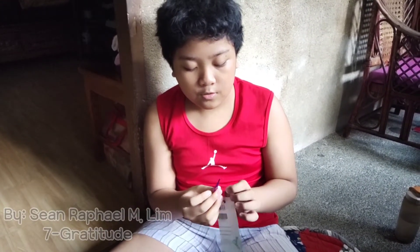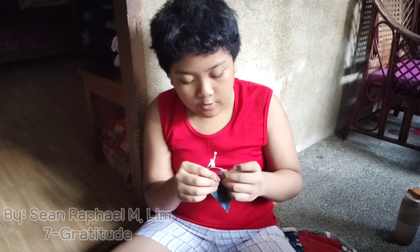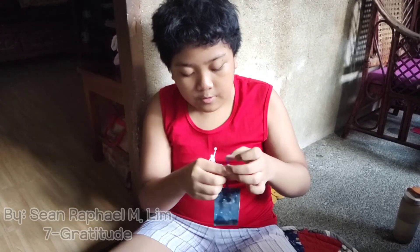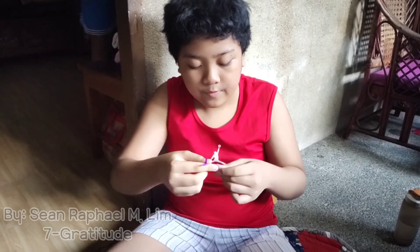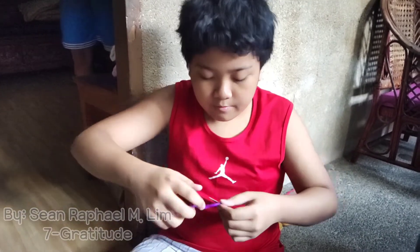Then we are going to put the ribbon through the hole, and now we are going to pull it. Boom! We have our bookmark.